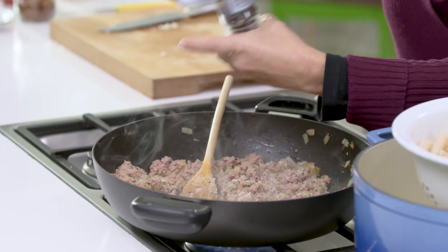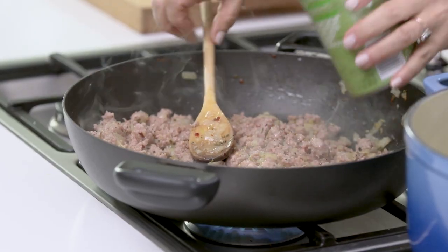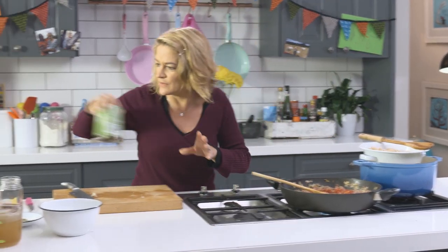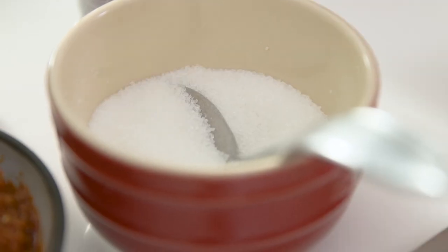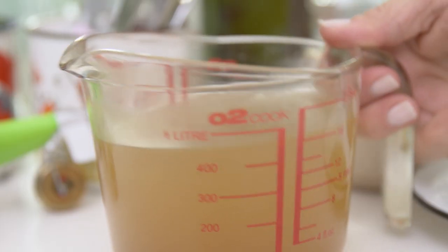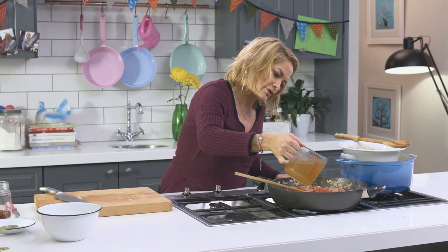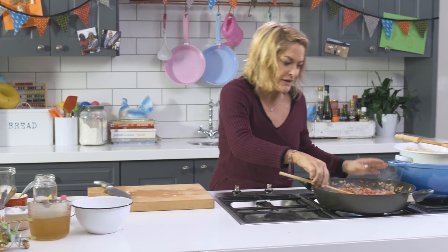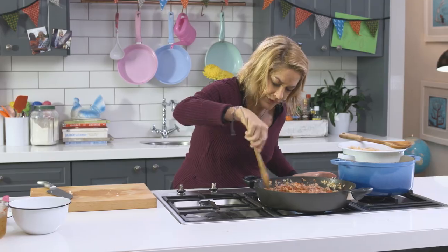I've got a can of chopped tomatoes. And where there's a tomato, as we know, there's invariably a bit of sugar. And then just a little bit of chicken stock — you could use vegetable stock too if that's what you have. I wouldn't use beef stock or anything; pork is quite a light meat and you don't want to overpower everything.